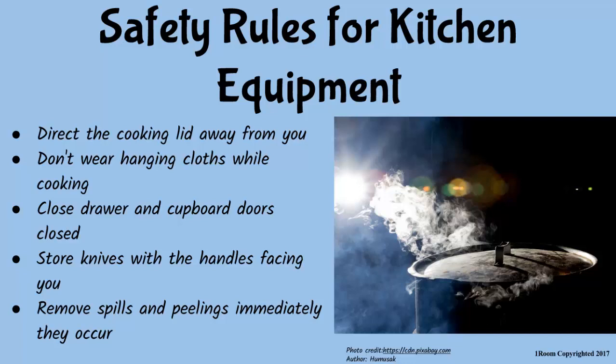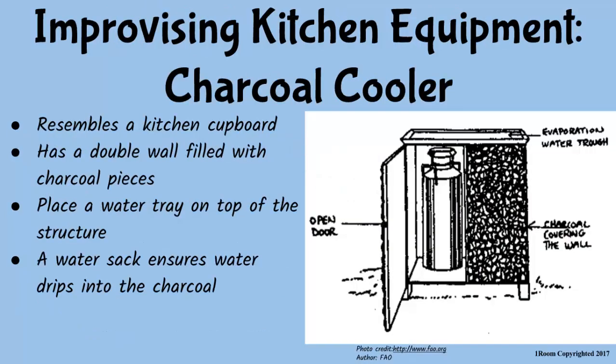Did you know that we can improvise kitchen equipment at home? I am aware improvising them would save a great deal of money. Now you know. I'll show you how. Let us start with the charcoal cooler.